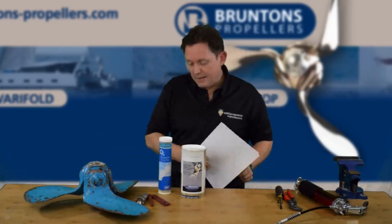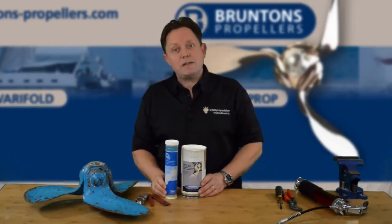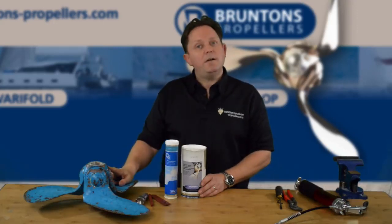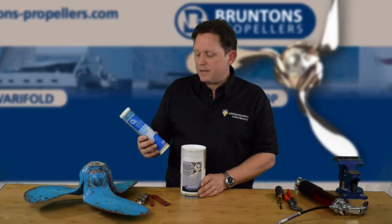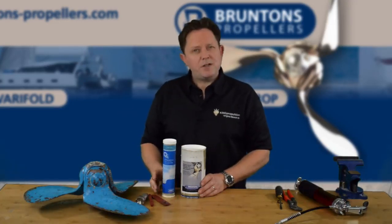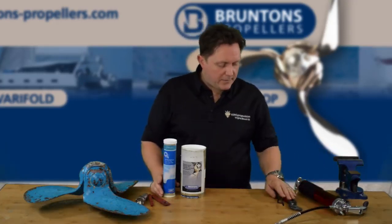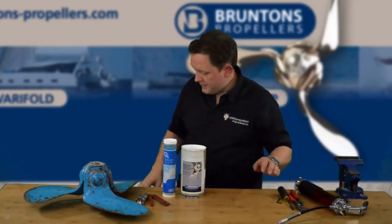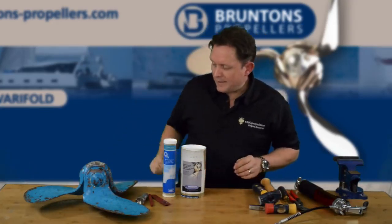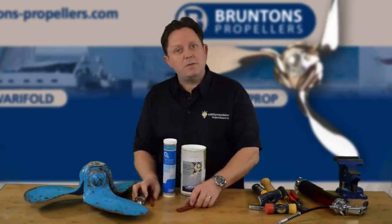So the first thing you're going to get is the bearing kit. You're going to need some grease — this is a lithium grease that we use to repack the bearings once you've done it. It's the same sort of grease that you'd use on the wheel bearings of your boat trailer — high pressure waterproof grease. You'll obviously need a grease gun, a smattering of pliers and tools, and most importantly lots of hammers to get the caps and everything off. And then you're going to need these special little tools.